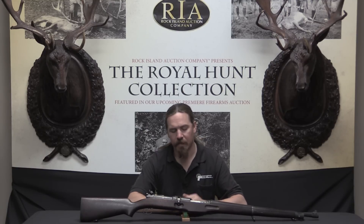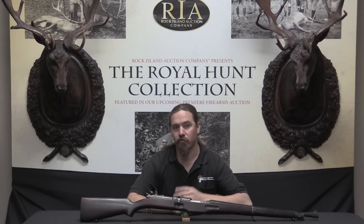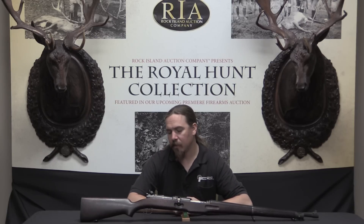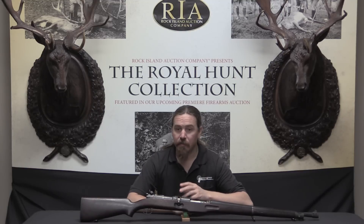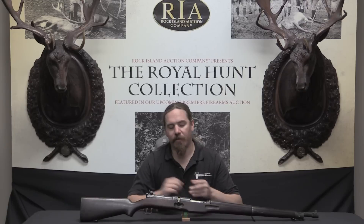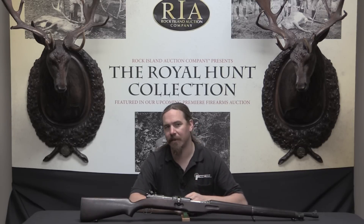Despite all this, the rifle survived in testing and trials for about 10 years. This particular model is a 1923 pattern gun, developed in response to earlier trial outcomes, and finally tested by the US Ordnance Department in 1925 against a primer-actuated Garand, a Pedersen rifle, and others. It was determined good enough that 20 were ordered for field testing with infantry and cavalry units, though testers noted it ejected at high pressure, the gun and receiver were too long and heavy, and it was somewhat prone to malfunctions.